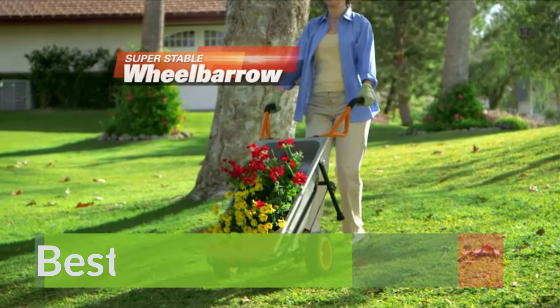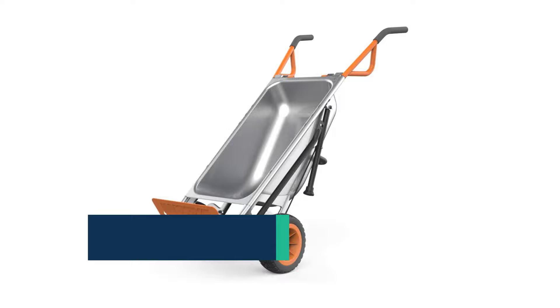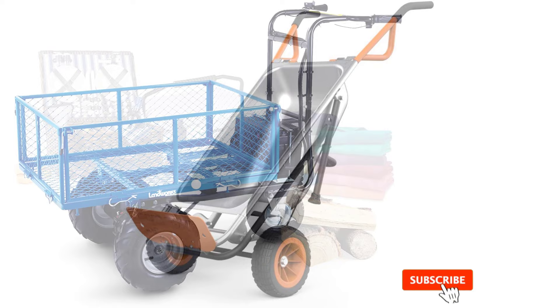Best Power Wheelbarrow. Whether you're a passionate DIY gardener or a full-time contractor, the importance of a reliable motorized wheelbarrow isn't unfamiliar to most. These machines tend to be very useful while handling construction or gardening. You will find detailed reviews of what I think are some of the best powered wheelbarrows currently available and the features they have to offer.